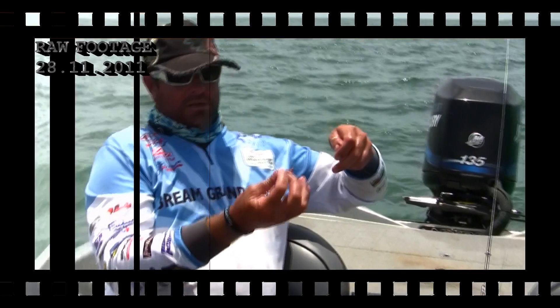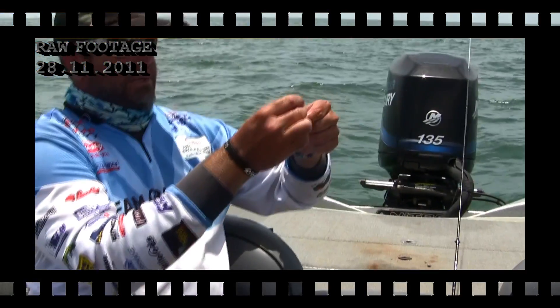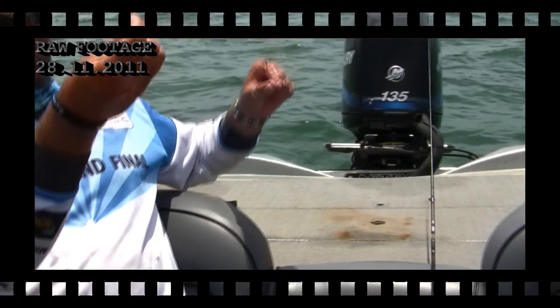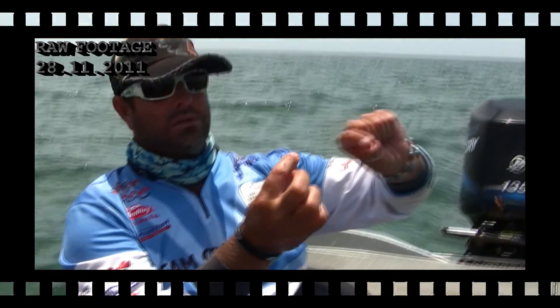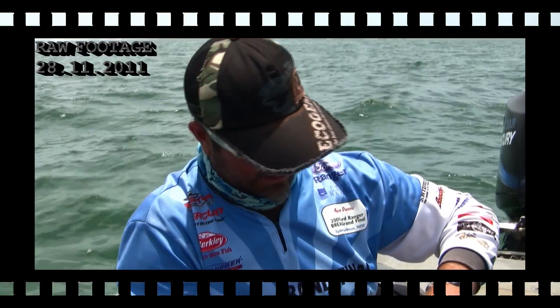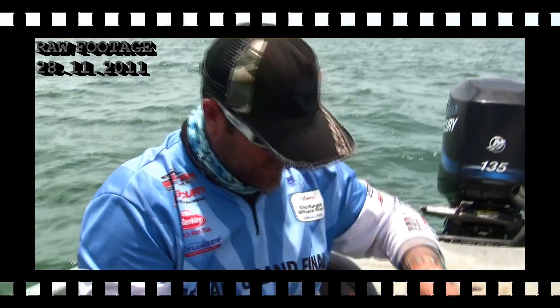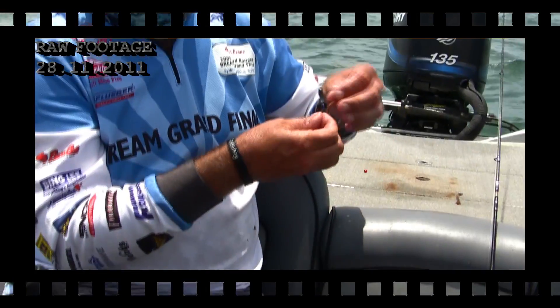I've just caught a really nice diver whiting and what we're using is these new aqua worms. What I've actually got here today is a two-hook rig, so I've got a little hook that's already rigged up that slides all the way up to my swivel, a little red bead for an attractant. I'm actually only putting half a worm on at a time — they don't taste too bad either, taste a lot like lollies.